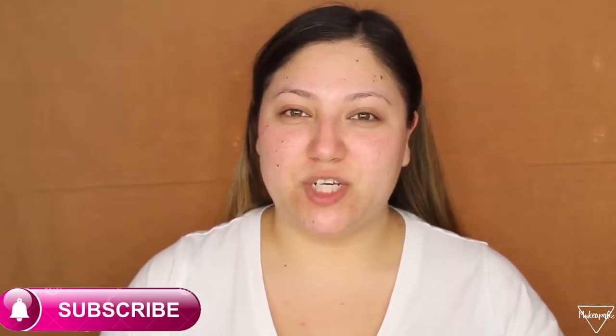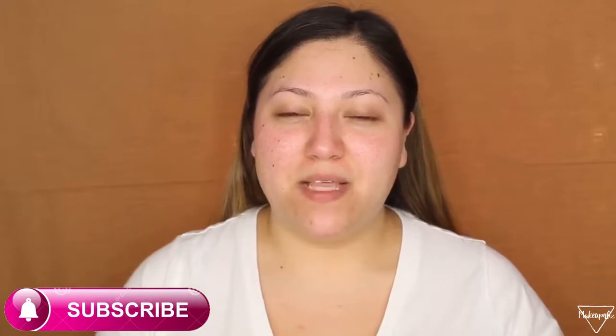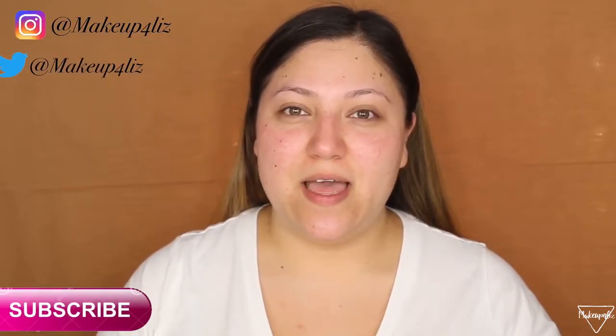Hello everyone, welcome back to my channel. On today's video I'm going to be doing my everyday makeup look. I haven't done one of these in a while and I did change my everyday makeup look, so I am going to be showing you that. Before we get started, please make sure you subscribe to my channel, give this video a thumbs up, and follow me on my social media.